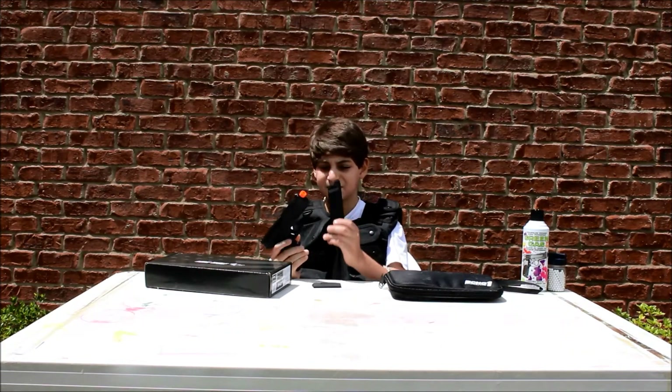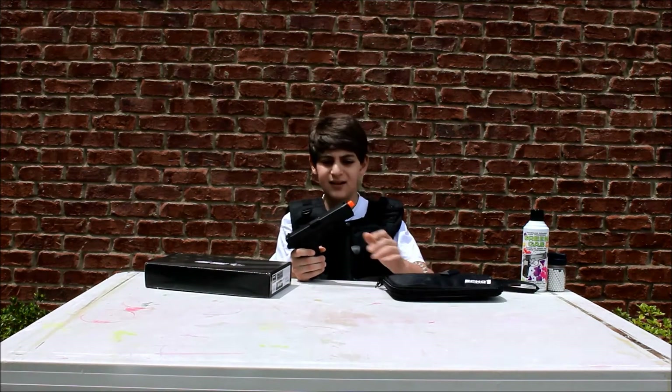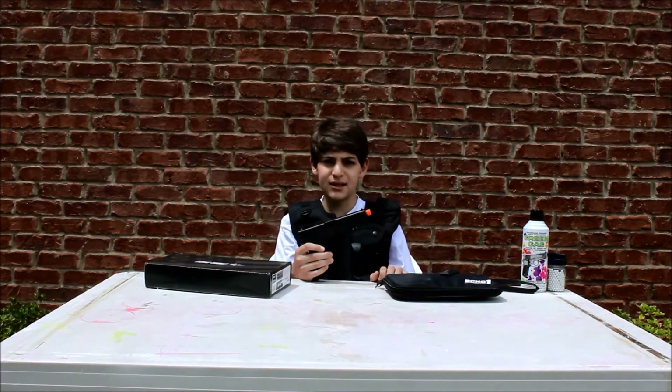It has a 25-round mag, sounds really good, so let's get into the specifications and some pros and cons of the gun.